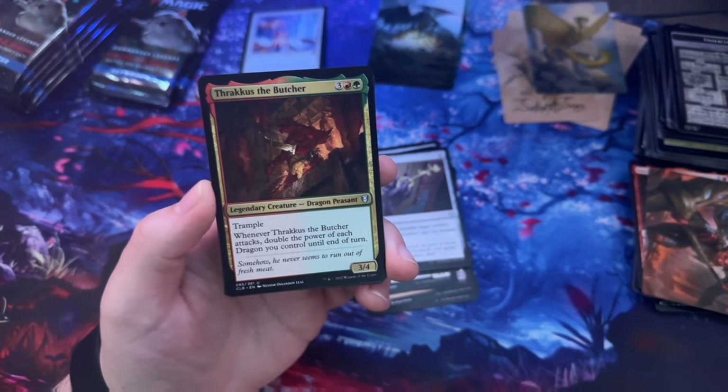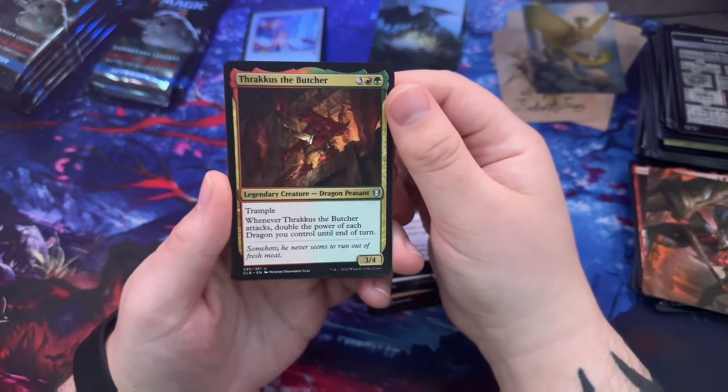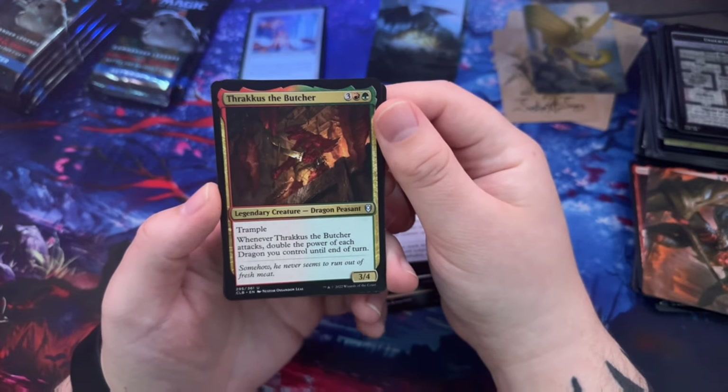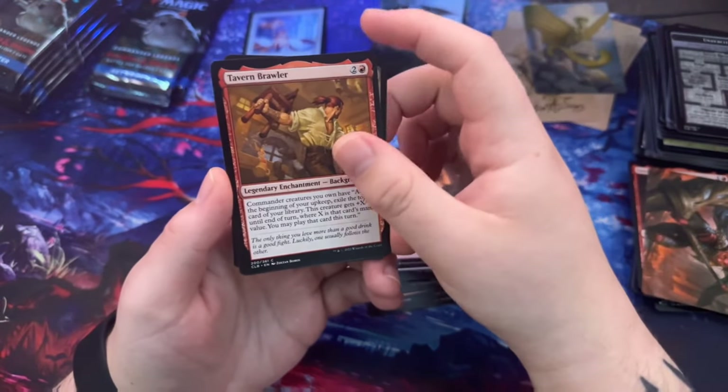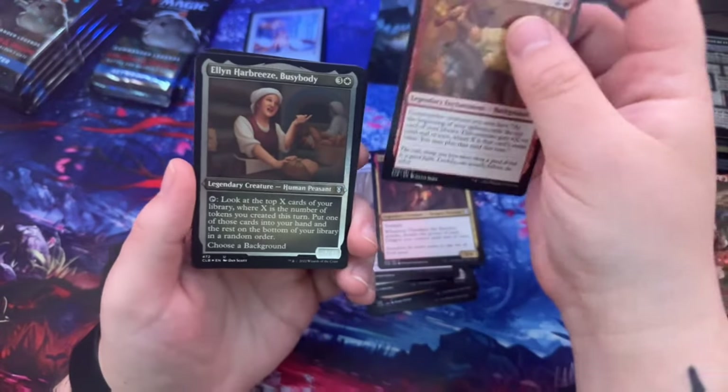Thracus the Butcher — whenever Thracus attacks, double the power of each dragon you control until end of turn. Cavern Brawl — wait, that's a background? Commander creatures you own have: at the beginning of your upkeep, exile the top card of your library; this creature gets +X/+0 where X is that card's mana value, and you may play that card.